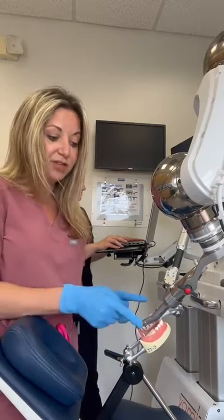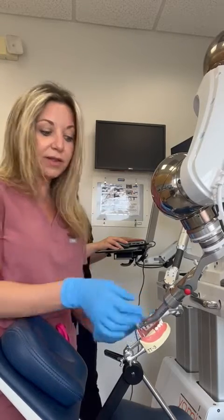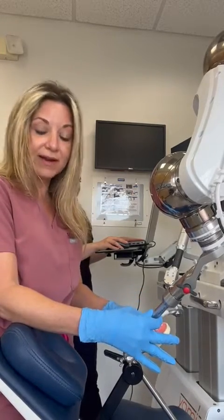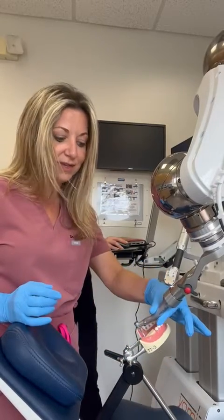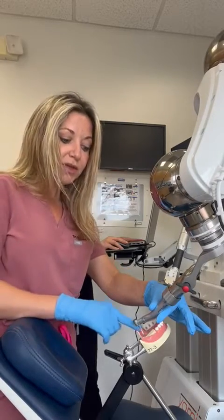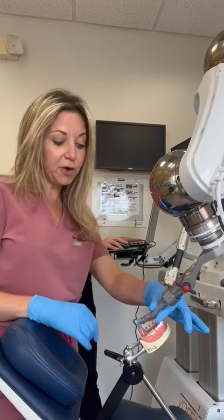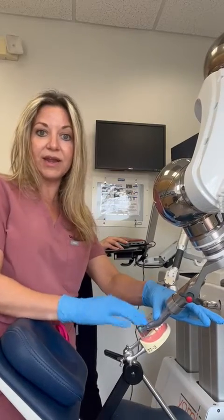So that means we're in the correct position. As you can see, this handpiece is not moving on the patient, and this is going to prevent less error. So we're going to go ahead and start drilling. We're at depth already. The Yomi is measuring exactly how far we need to go, and as I'm pressing, I can't press any harder.